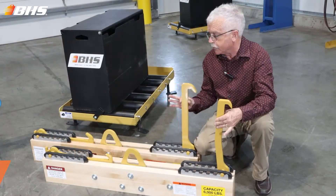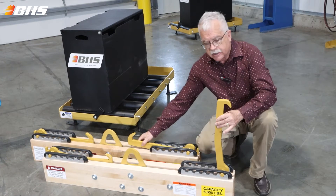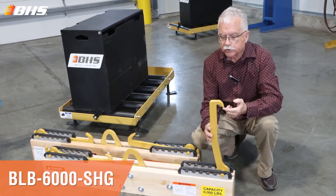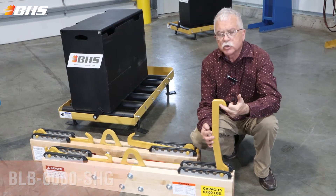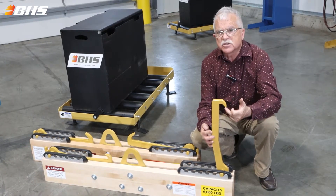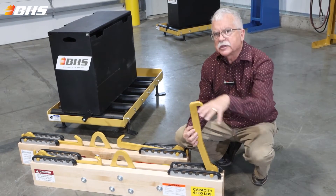This would be the hook that comes standard with the BLB 6000. If you're using batteries that have smaller lifting eye dimensions, you're going to want to look at some of these other options. One thing I always try to point out is that when you're looking at the top of the battery,